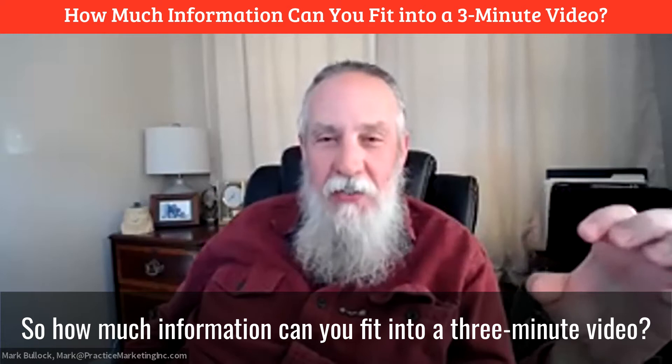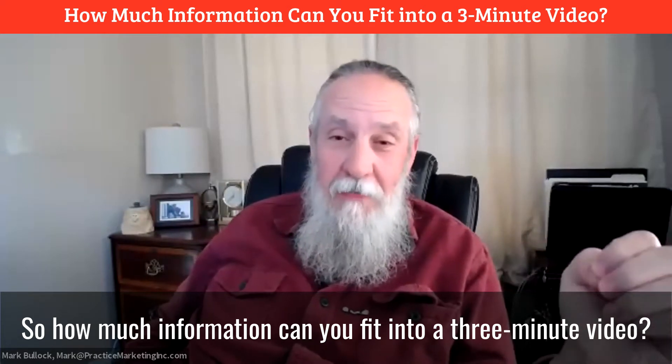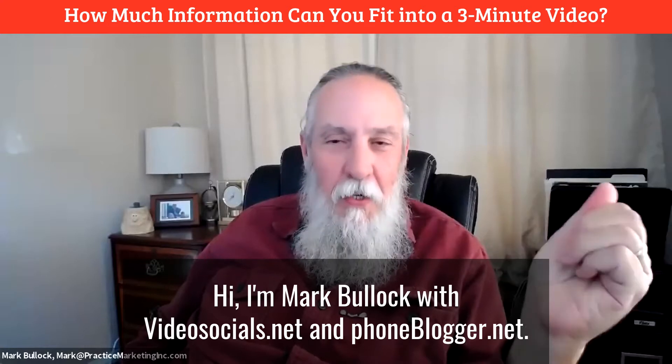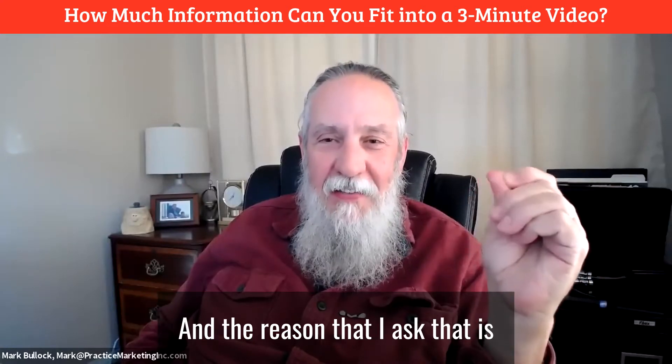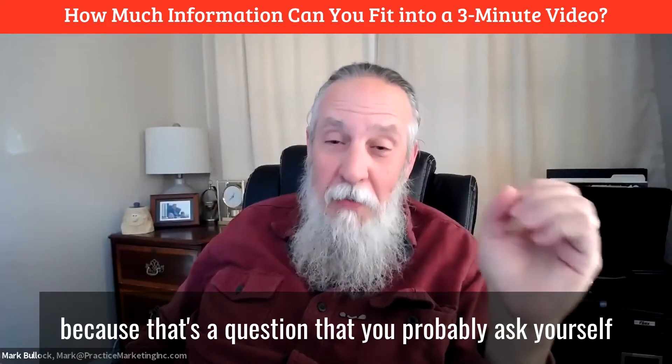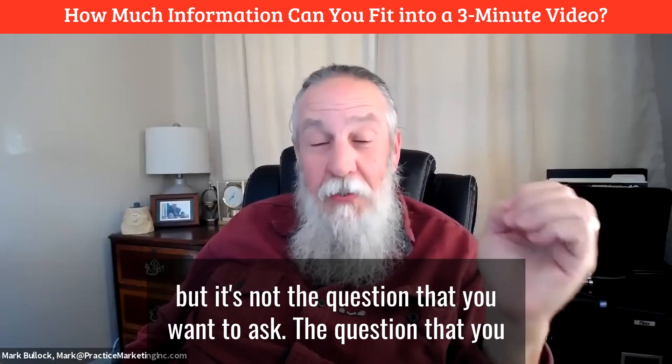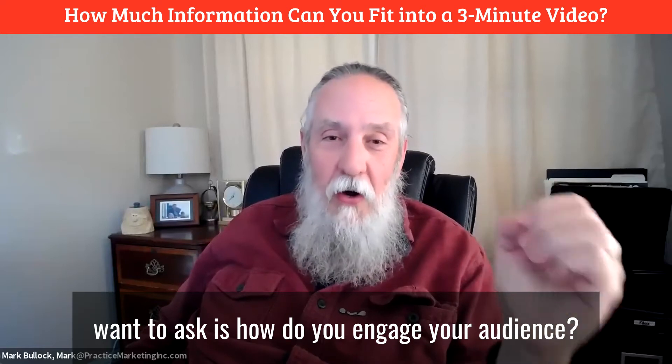So how much information can you fit into a three-minute video? I'm Mark Bullock with VideoSocials.net and PhoneBlogger.net. The reason I ask that is because it's a question you've probably asked yourself — but it's not the question you want to ask. The question you want to ask is: how do you engage your audience?